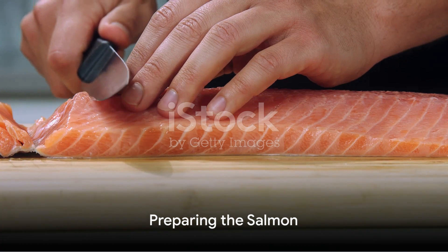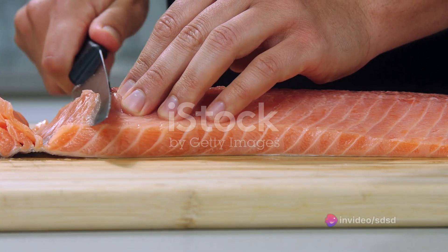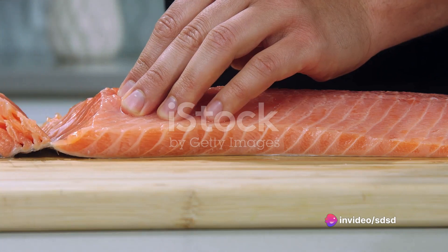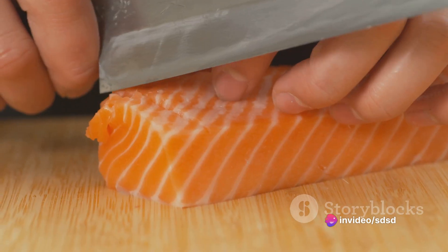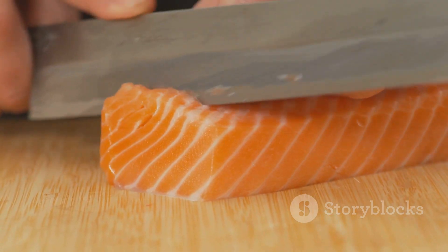Then sprinkle in your spices — feel free to be generous with your seasoning. Once your stuffing is ready, it's time to give some attention to the salmon. Lay your salmon fillets on a clean surface, skin side down. With a sharp knife, cut a slit down the middle of each fillet.